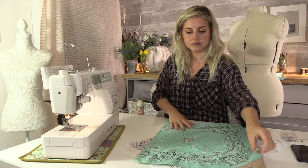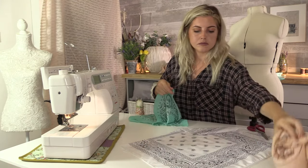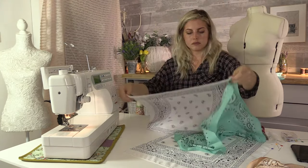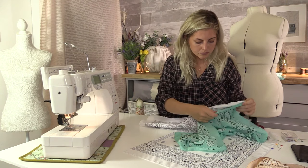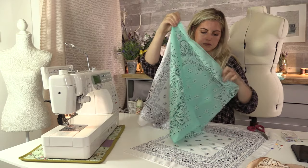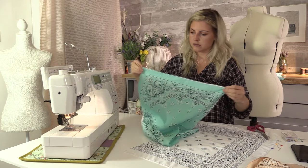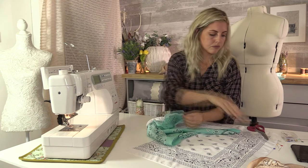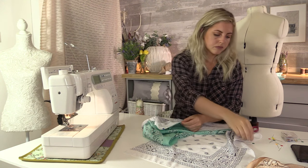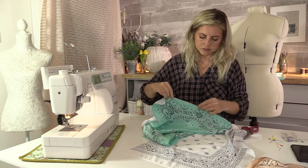Now I'm going to sew my shoulder seams. I'm taking two of the bandanas and sewing across the top of them, right sides together. Just pin in place and sew — I used a quarter of an inch seam allowance.